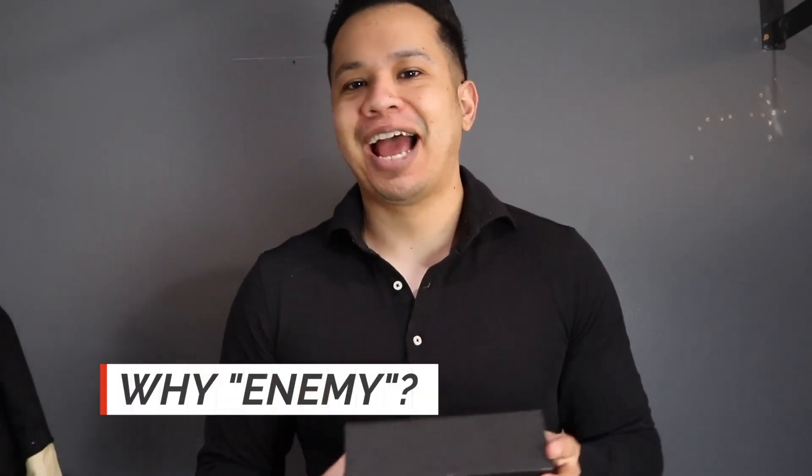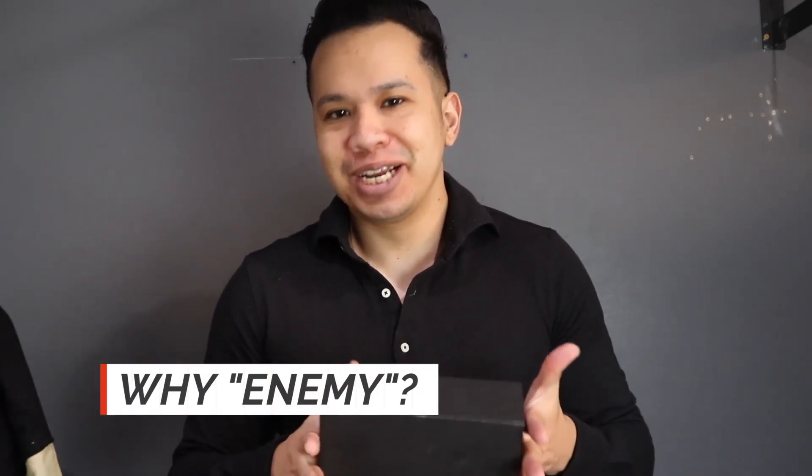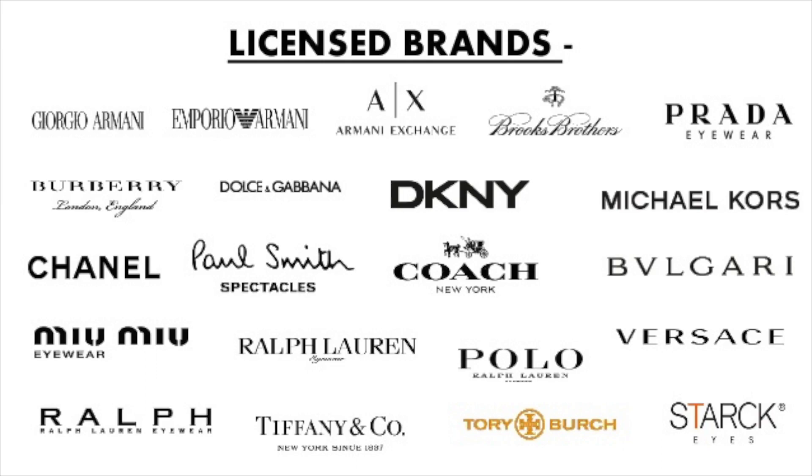So ENEMY — why the name ENEMY? I always question the name of Aaron's companies because it's so unpredictable, but having the name ENEMY makes sense in the industry he's now in. All of the eyewear you see in stores is owned and manufactured by the same company called Luxottica — they practically own and control the entire eyewear market. I'll leave a link below if you'd like to learn more about this, covered by 60 Minutes.